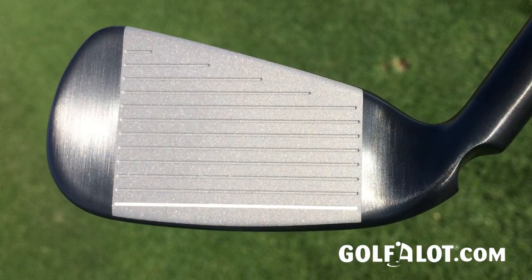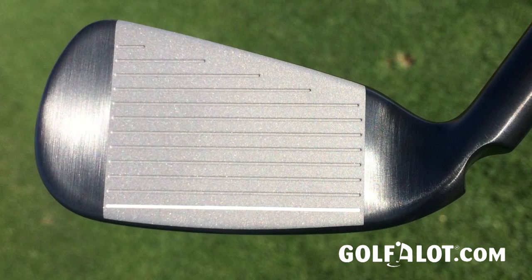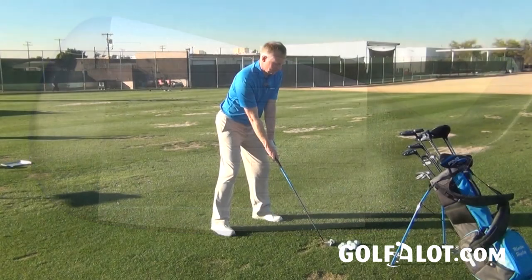Because it has a straighter face than a hybrid, it should provide something that's a little bit more consistent for those players who find hybrids a little bit harder. Let's see how this goes.